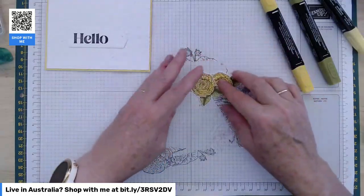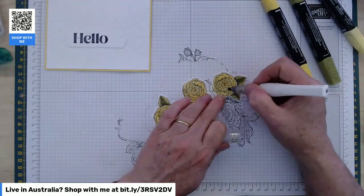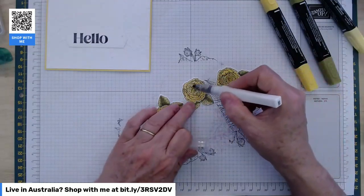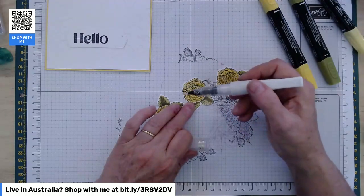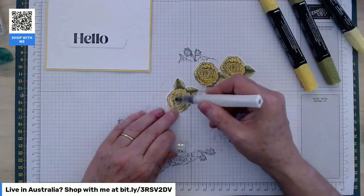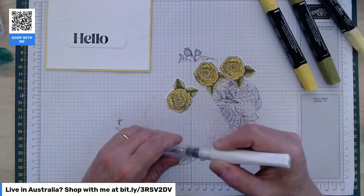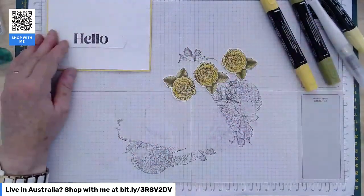So we have three little cute yellow flowers. I'm going to Wink of Stella them before I put them on the card to make it a bit easier. Just squeeze gently to get some Wink of Stella out — don't over-squeeze. If it comes out in a big blob it's tricky to clean up. It just needs a very gentle squeeze. If you don't think it's coming out, bring it up to the light and you can see straight away that it has. There are our three little Wink of Stella flowers.